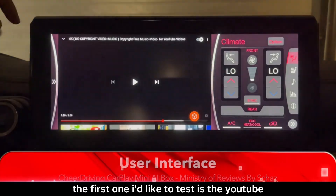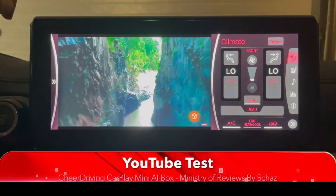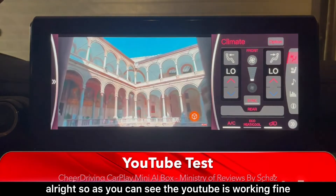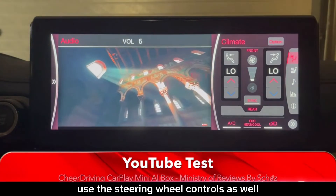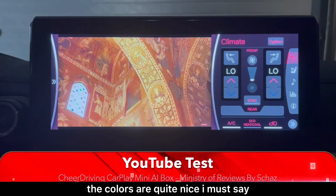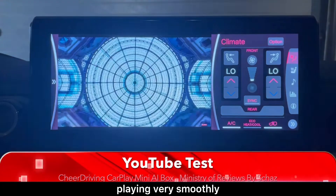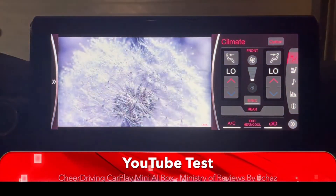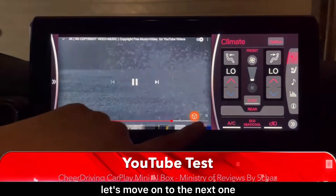The first thing I'd like to test is YouTube. As you can see YouTube is working fine. We can use the steering wheel controls as well. The colors are quite nice and there's absolutely no buffering or lagging — playing very smoothly.